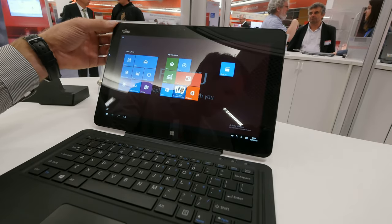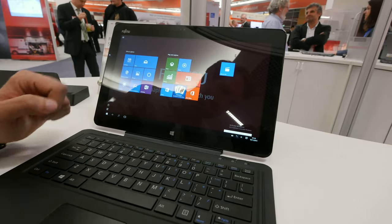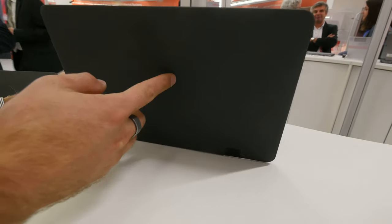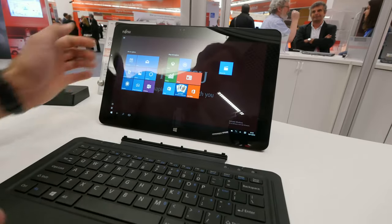A convertible 2-in-1 with a beautiful 12.5-inch display, which is obviously a touch tablet PC. When you buy this at a starting price of $999, you also get the keyboard dock in the box, which you can completely close up and easily remove.